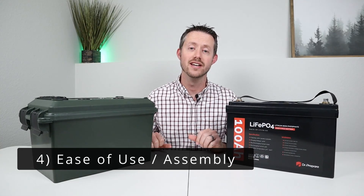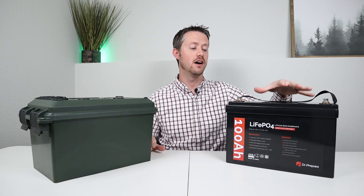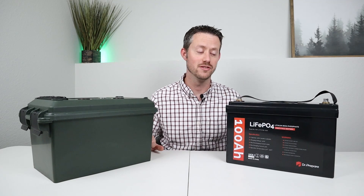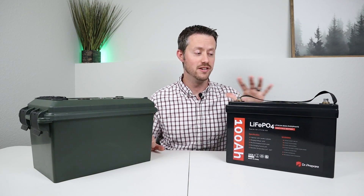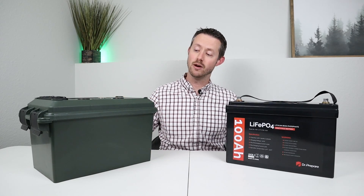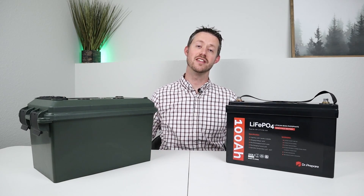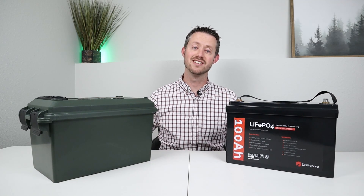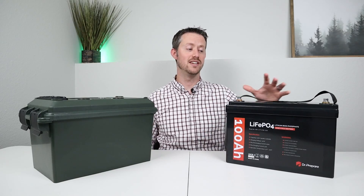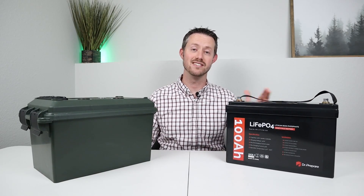Category number four is ease of use or assembly. When you buy something off the shelf, it's usually just a drop-in replacement — you hook up your positive and negative battery terminals and you're good to go. The BMS handles everything inside. When you go with a DIY project, you have to build the entire thing, make sure everything's working, and it's going to take so much more time than buying off the shelf. So for ease of use, buying off the shelf is definitely the winner.